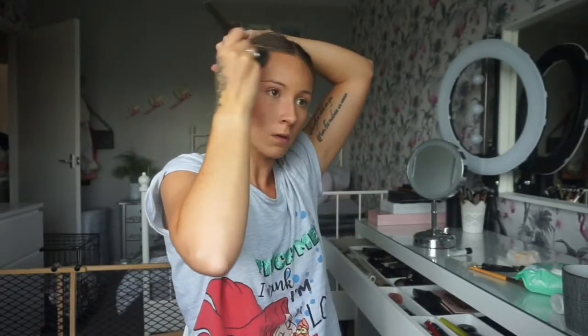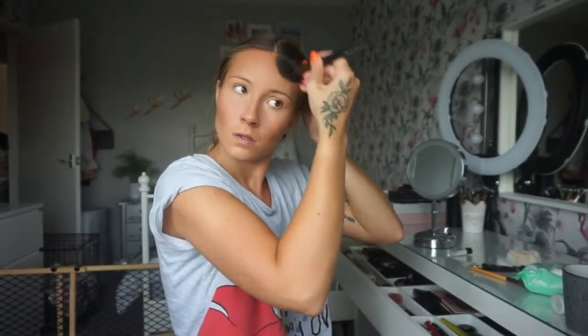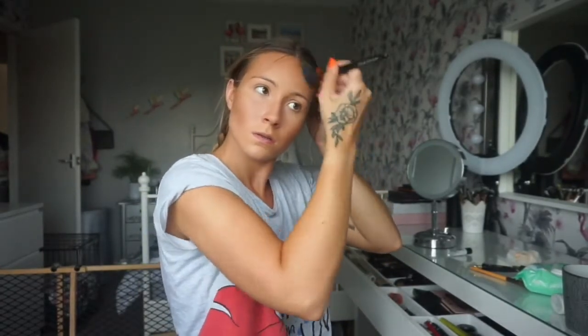Now you can just set the cream contour with a matte bronzer and leave it and not put blusher on. Some people do like putting bronzer as blusher so you can just leave it here. But I do like to have colour in my skin so I look glowy.